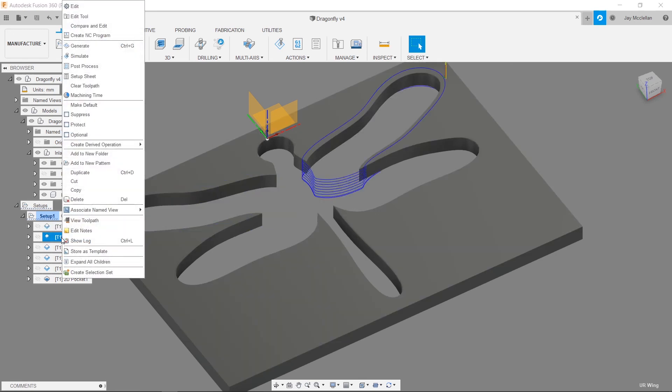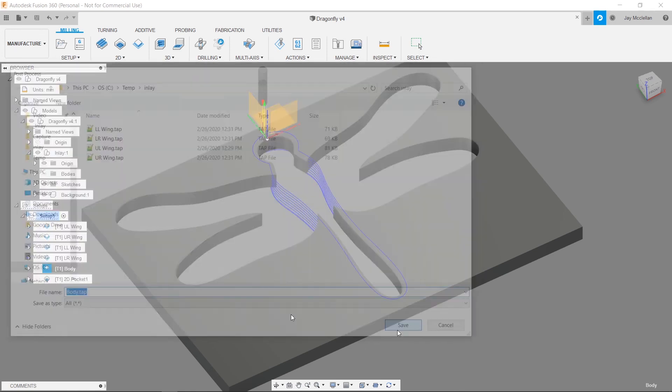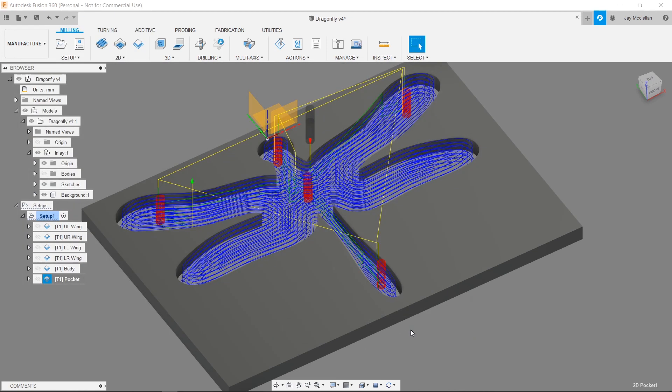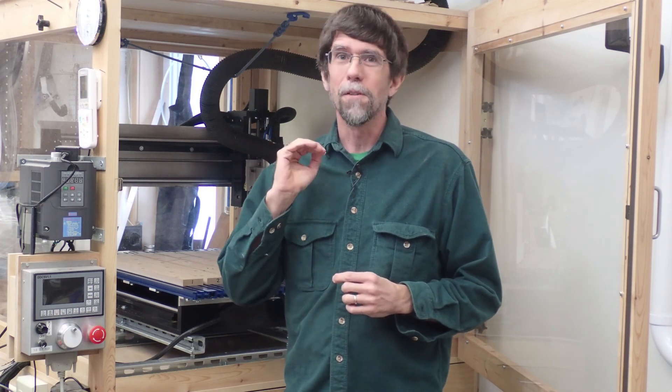I'll select an output folder, leave the checkbox checked to open the G-code in an editor, and press Post. I'll name the file "ulwing.tap." The post processor puts useful comments in the G-code, including the tool travel range showing the entire X, Y, and Z motion extent. I'll repeat the post processing for each remaining tool path. Now I've generated G-code files for all four inlay elements and for the pocket in the wood background. That wraps up part one — in part two I'll set up my CNC machine, cut the shell inlay and wooden pocket, and fine-tune the fit.